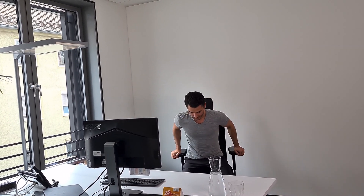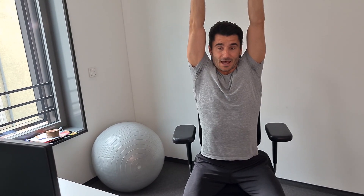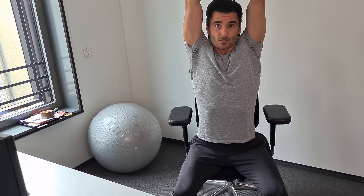We start by sitting on the office chair on the front edge. Now what you do is you interlace your fingers, stretch your arms all the way, push your hands up to the ceiling and now you try to breathe in through your nose, elongating your spine. Lift your rib cage when breathing in and then try to maintain that height of your rib cage when breathing out.